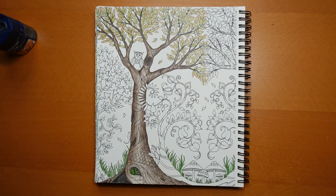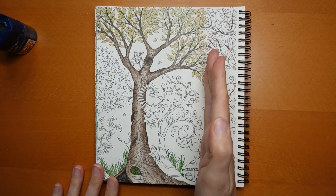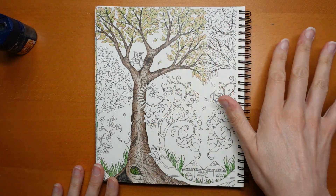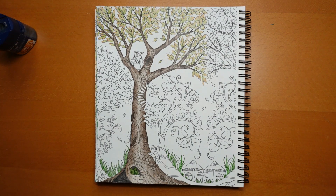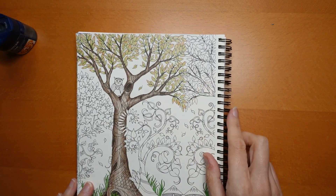Hi everyone, welcome to part two of this week's planner page. We've obviously done the tree yesterday and today we're going to work more on other trees. As I said yesterday, I'm not going to do this in a symmetrical way, although in the main picture this is the line of symmetry, so I would normally colour this tree the same, but we're going to do it differently. I think I'm just going to start and colour this bit right away.